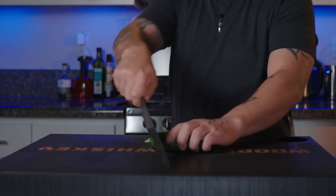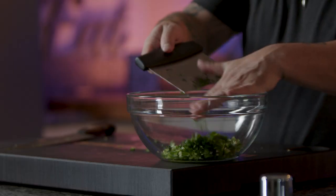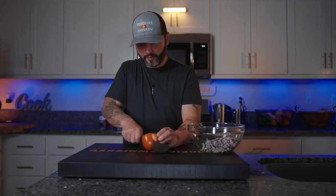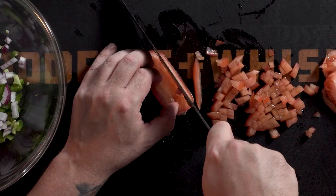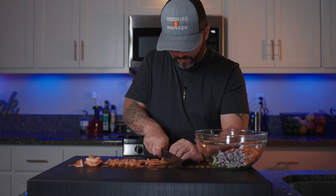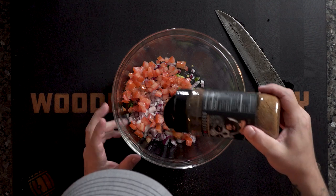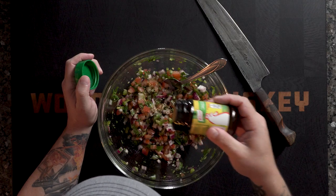I'm going to marinate this in the fridge for two to four hours. For the pico de gallo, we need some corn, diced jalapeño, chopped cilantro, diced half a red onion, diced Roma tomato, a little chipotle seasoning, and just a touch of Knorr chicken bouillon.